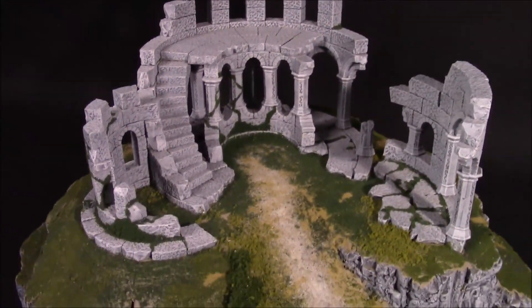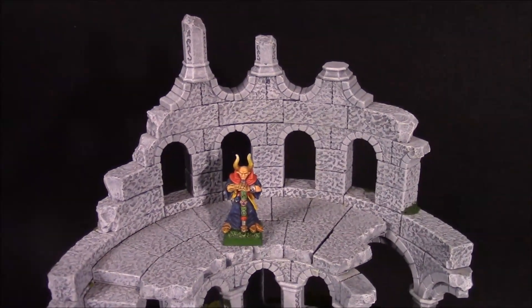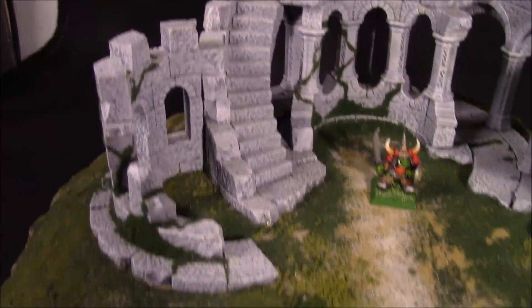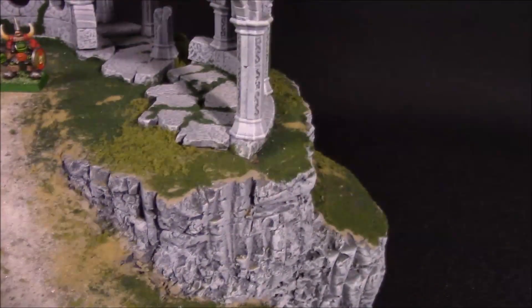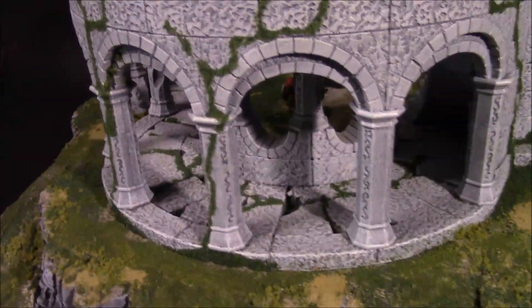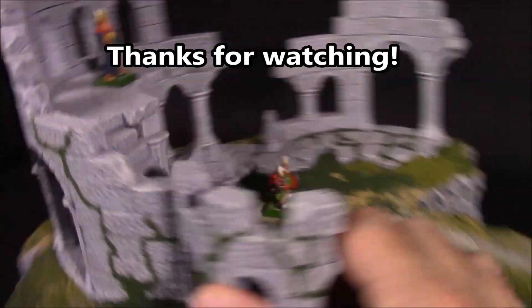Now I'll zoom in a little bit so you can see the detail. This is meant for 28 millimeter figures, so I'm going to set a 28 millimeter figure up here so you can see how it relates to the size, and I'll put an orc down below — so that's what an orc would look like. Close up you can see the detail on the side round towers. Let's spin it around and you can see the backside — there's a pathway and a central circular tower on the inside, and then this other side that is rounded out.